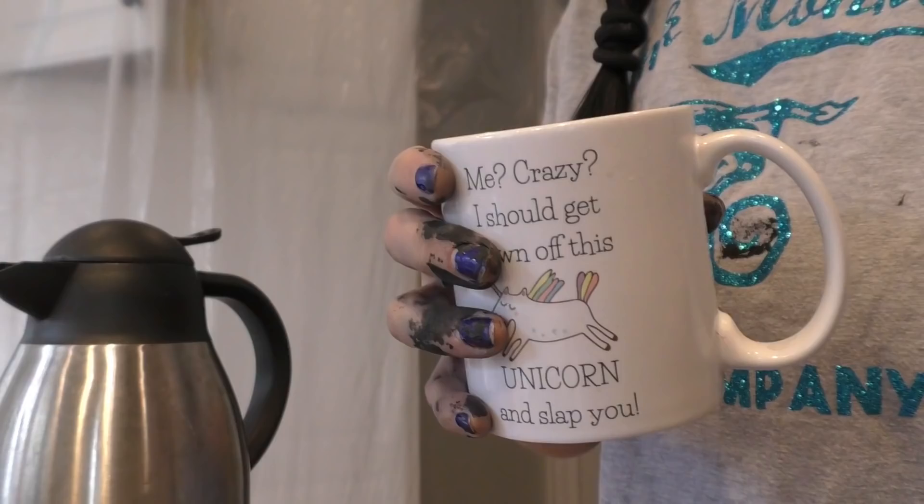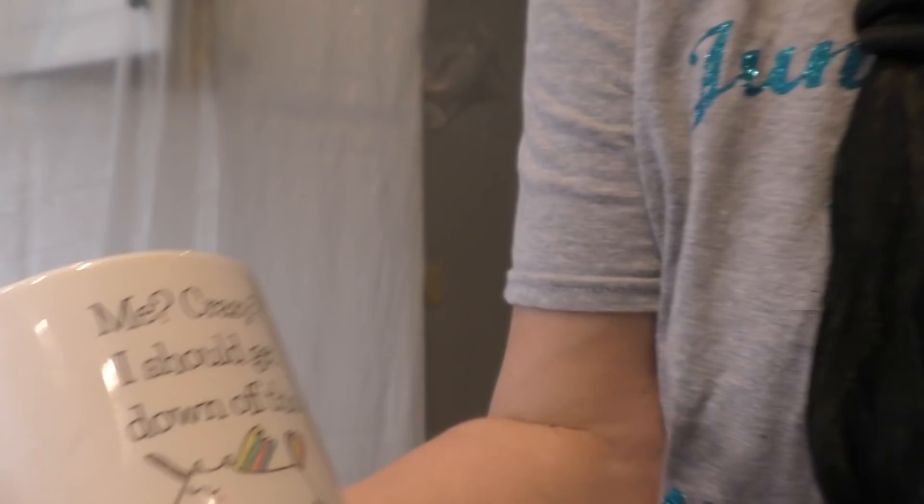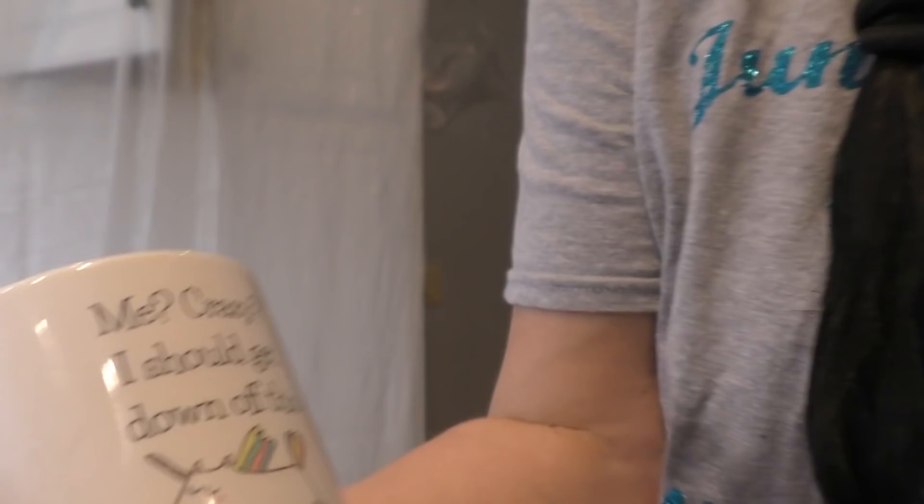I went and got my own mug — I really didn't want to go through their cupboards looking for one. This is one of my favorite coffee mugs; it says, 'Me crazy? I should get down off this unicorn and slap you.'